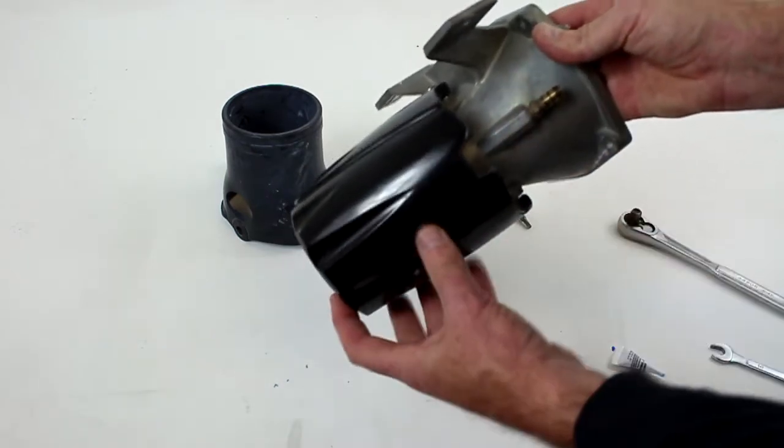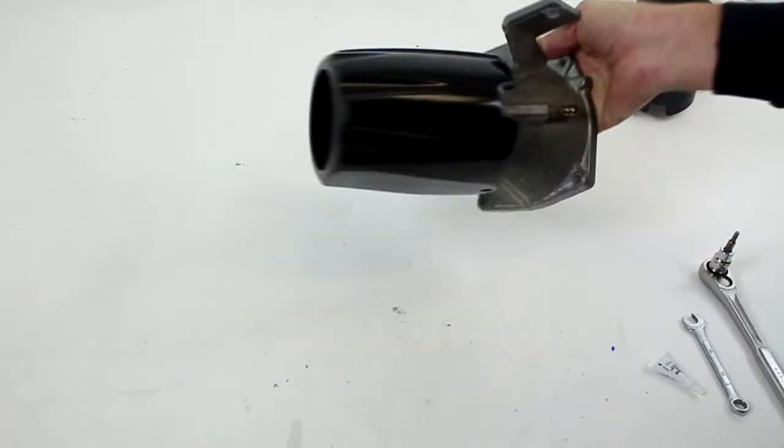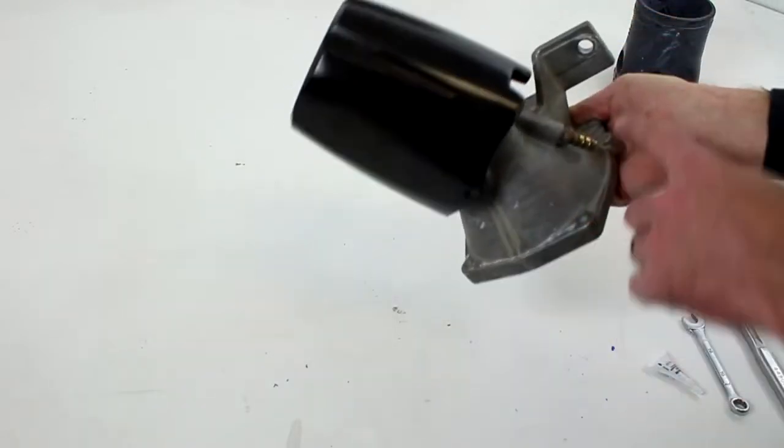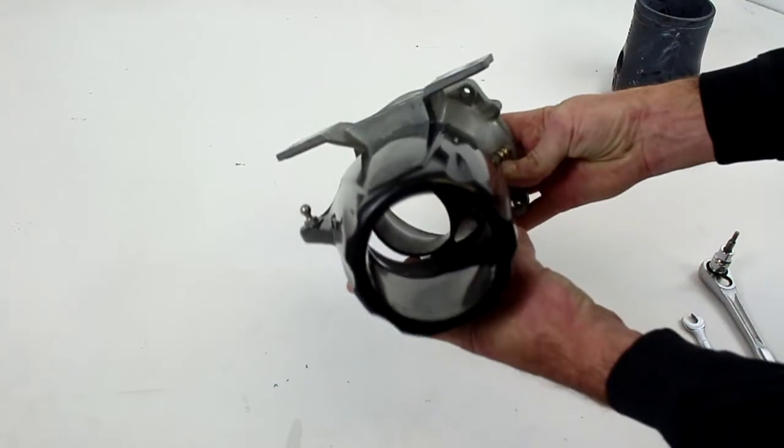It's important to understand that you line up the nozzle with the siphon area. At this point, you're ready to install the nozzles back to the watercraft. Please always use Loctite on all your hardware. Make sure your surface is clean and enjoy the product.